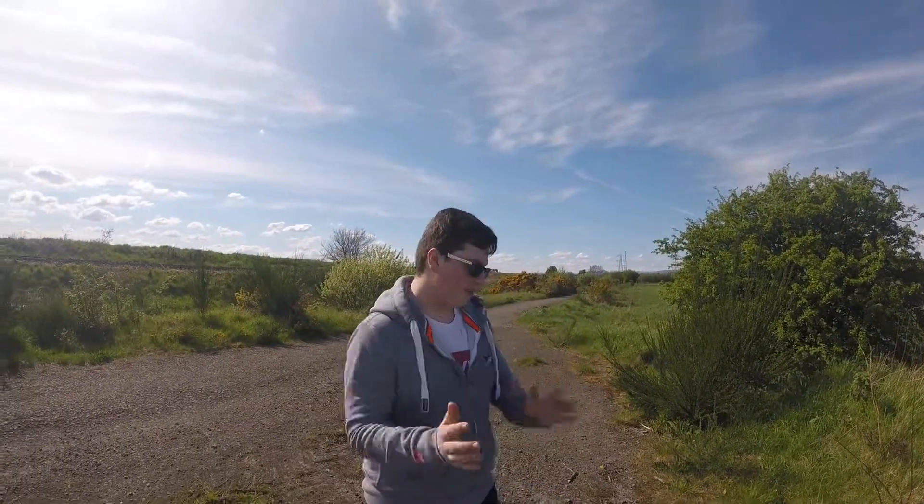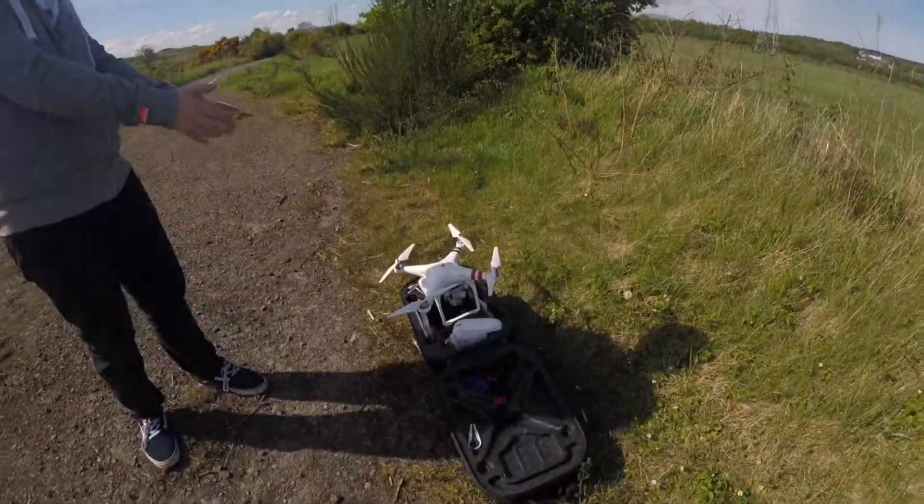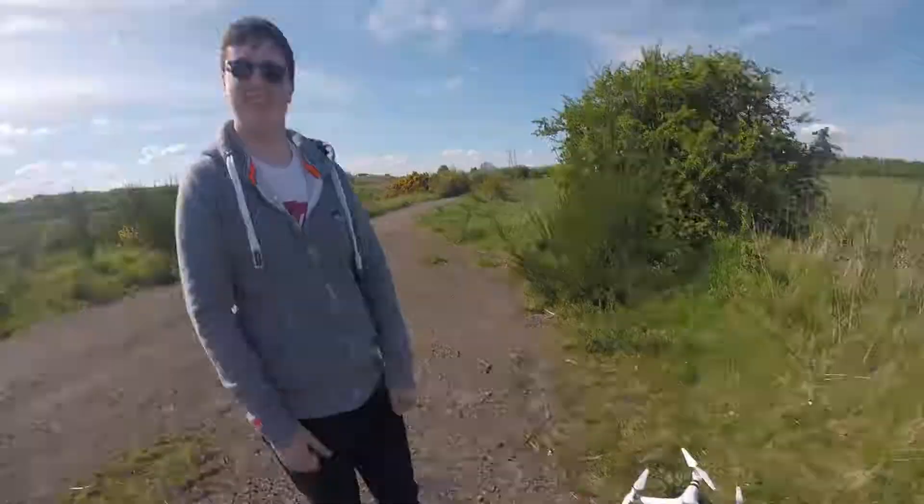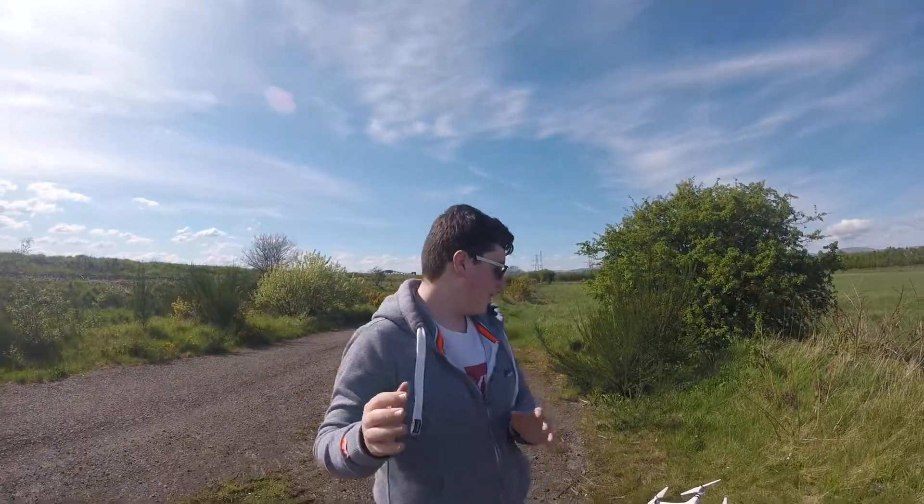This is From The Sky and today we're doing a Hangar review. So John, tell us what we're doing today. Today we're going to be doing a Hangar 360 app review.